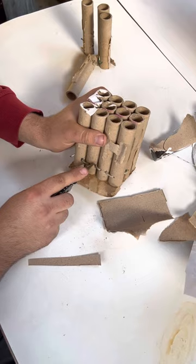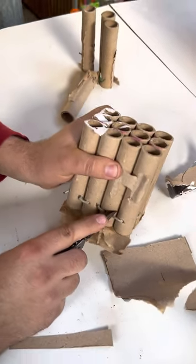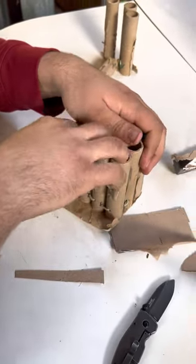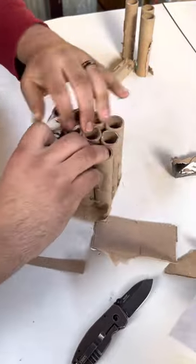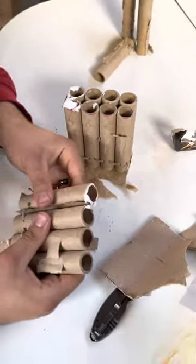Fuses are a little short, so you could add a longer fuse if you want to — like a little extension. I don't really do that because I don't have any fuse, so I kind of just leave the fuses short.